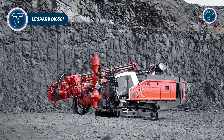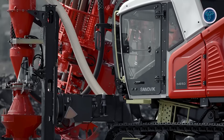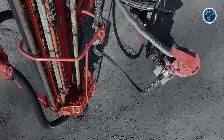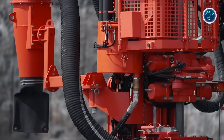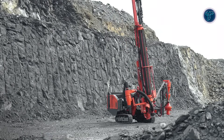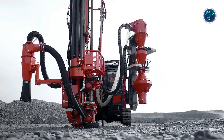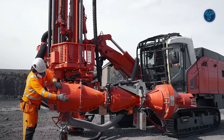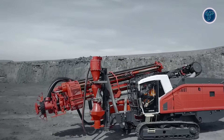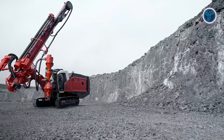The Sandvik Leopard DI 650i is a crawler-mounted, diesel-powered, down-the-hole drill rig built for high-capacity surface mining and large quarry operations. It combines a 403 kW engine with a high-performance compressor delivering up to 28.3 m³ per minute at 24-30 bars, powering 4-inch, 5-inch or 6-inch DTH hammers to drill holes 115-203 mm in diameter. Supporting drill rods from 89-140 mm, it can reach maximum hole depths of 53.6 m with the carousel drilling option.